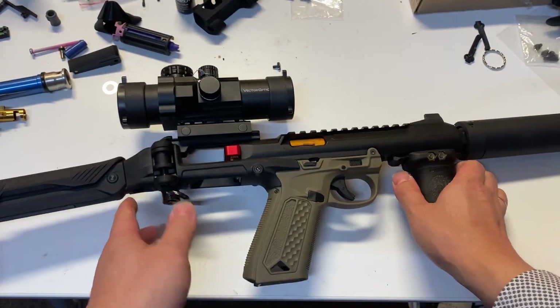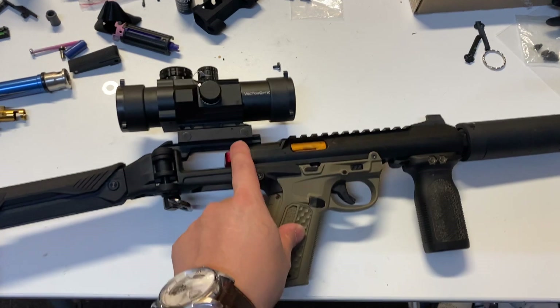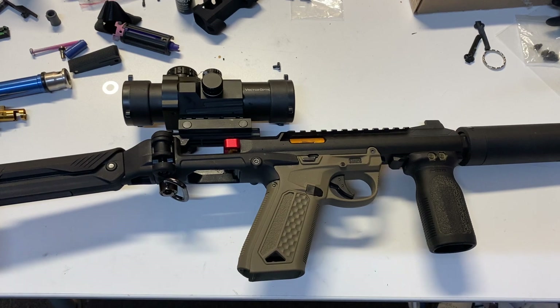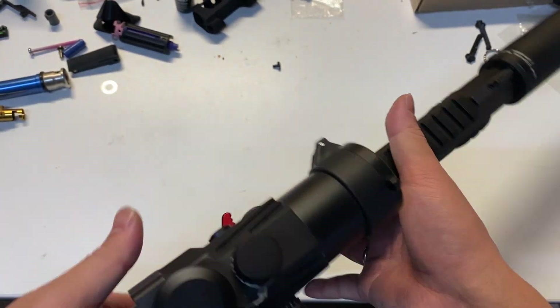The nozzle is CNC aluminum, and the blowback housing itself — or the bolt, whichever you call it — I measured the weight. It's 38 grams without anything on it. And after you install it — to work with the carbon kit — you can't need this.